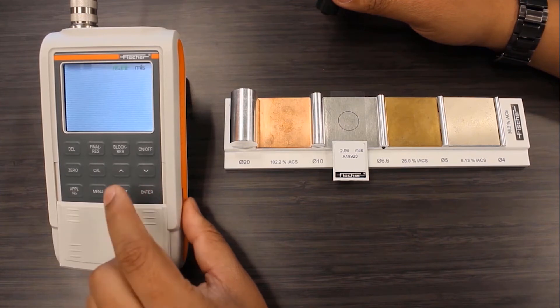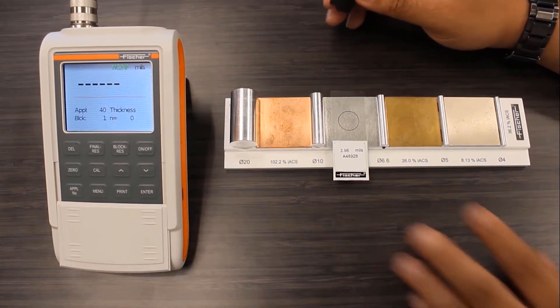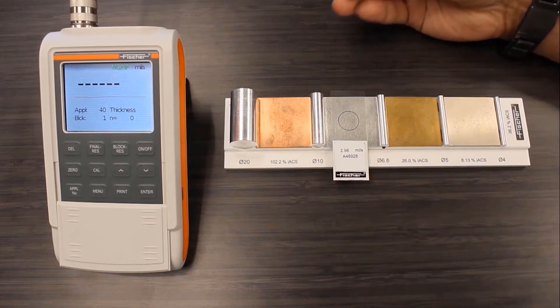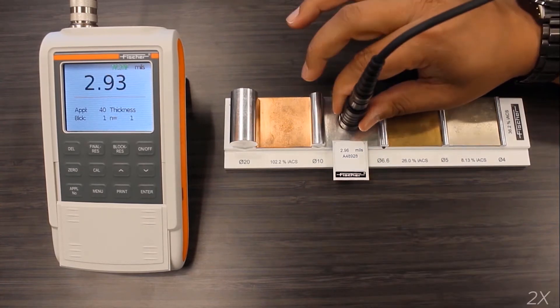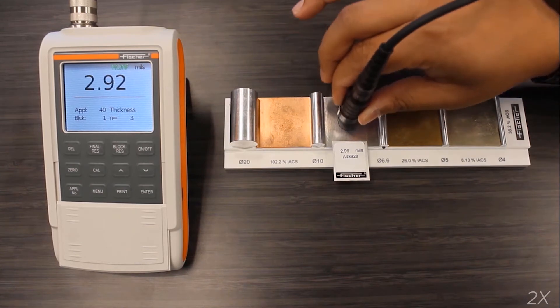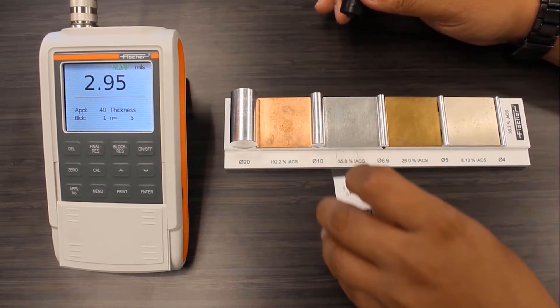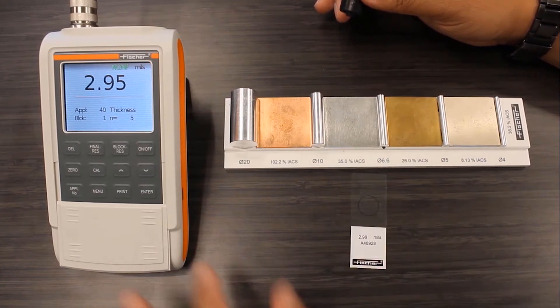Now that the calibration is complete, I'll measure the foil back on the flat substrate to verify that the calibration worked and the instrument is reading correctly. No issues here — the instrument is reading back correctly, and that's to be expected from most gauges.